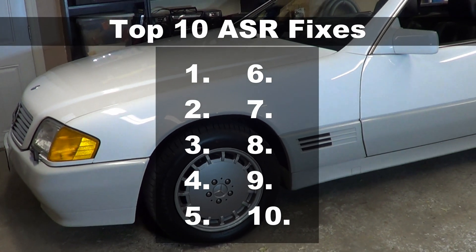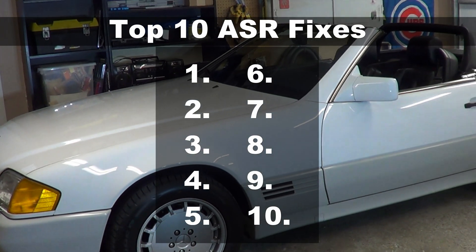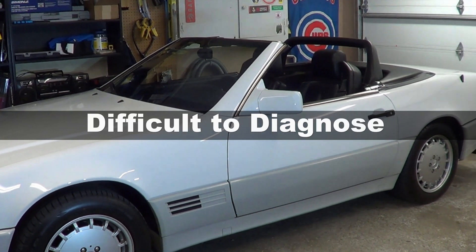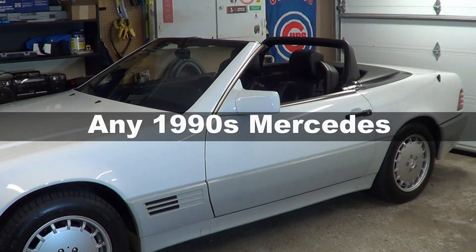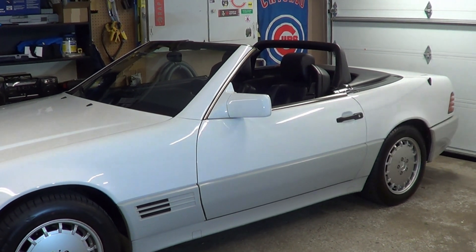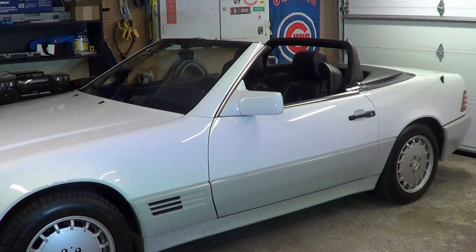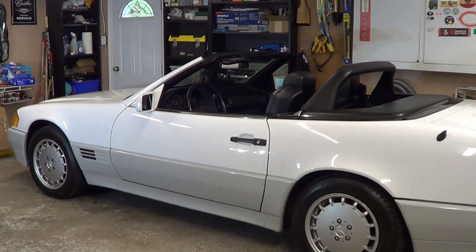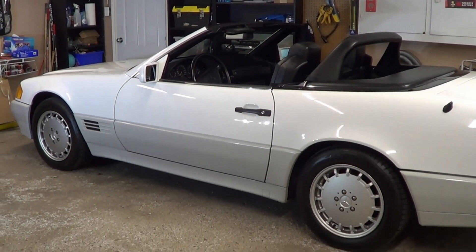Hi, it's Handy Val. In this video I'll be talking about the ASR light. The ASR light is one of the most difficult problems to diagnose on any 1990s era Mercedes. The solutions for it are typically cheap and many of them are doable for DIYers. The problem is which solution to apply.